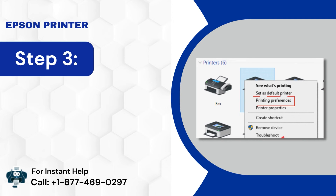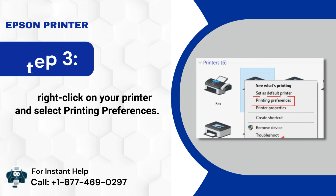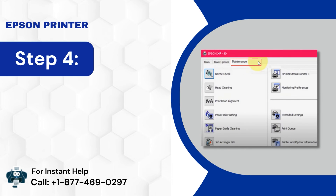Step 3: Now, right-click on your printer and select Printing Preferences. Step 4: Next, go to the Maintenance tab. Step 5: Click on Head Cleaning.